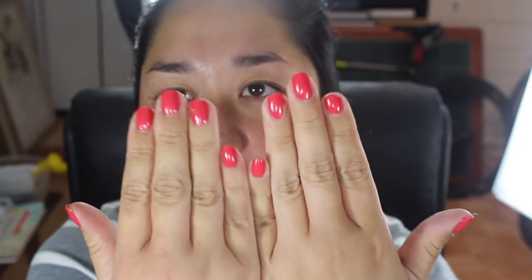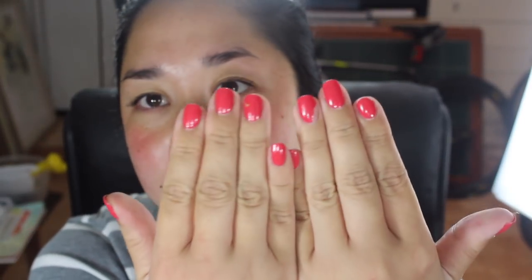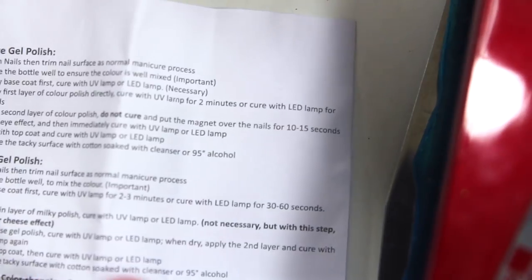What's on my nails right now is California Coral by Essie — just something nice and bright and summery. This is a regular nail polish. I do have in my gel nail polish video a product that converts regular nail polish into gel polish, so I'll link that video down below. I'm gonna take this off and then get started with the gel.